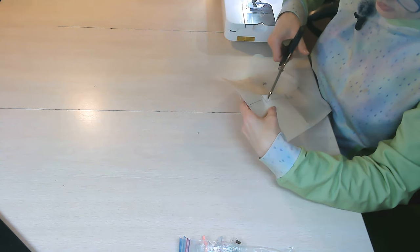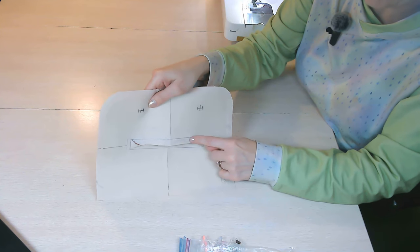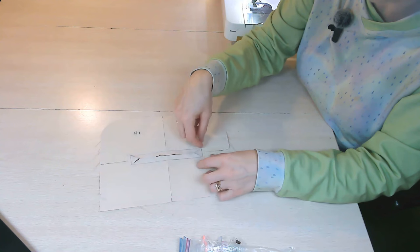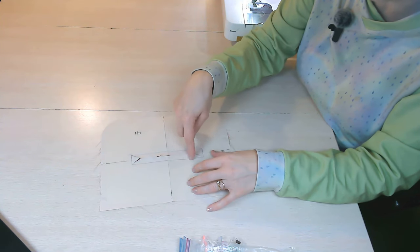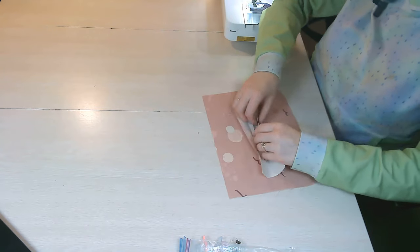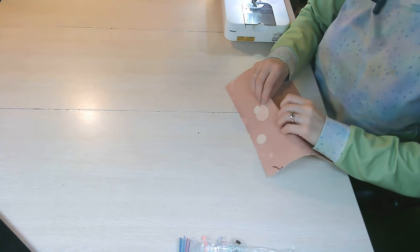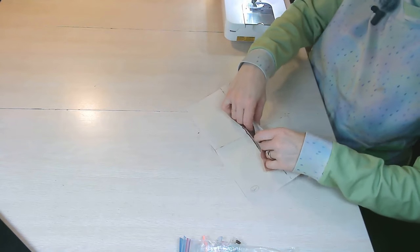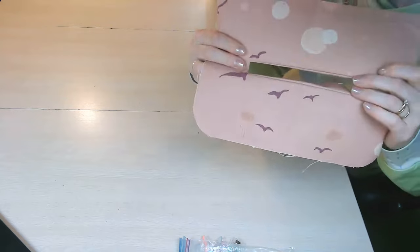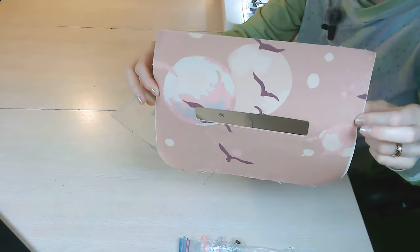Grab your seam ripper and scissors to cut the center line and the triangles in the corners. Start with a hole using the seam ripper, then use scissors to cut the rest of the way, stopping at the angle, then cut all the way into the corner. Take your time in those corners — be careful not to cut your stitches. If you do cut a stitch, don't panic; just go back and backstitch over the area to recreate the corner and lock in the stitches. Finally, finger press it, push the G piece through to the wrong side, and take it to your iron with a little water to get it really nice and flat.